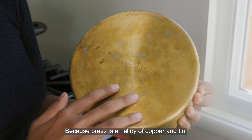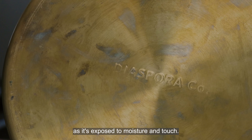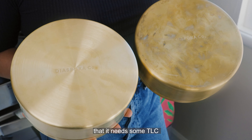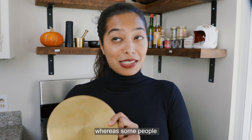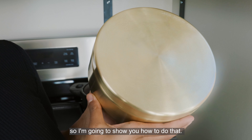Because brass is an alloy of copper and tin, it does develop a patina over time as it's exposed to moisture and touch. So the more you use your Dabba, the more you might realize that it needs some TLC every now and then. Some people like this really aged look, whereas some people — me — like to keep it really bright and shiny. So I'm going to show you how to do that.